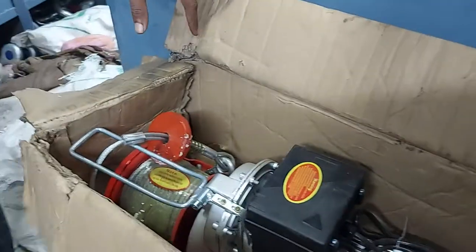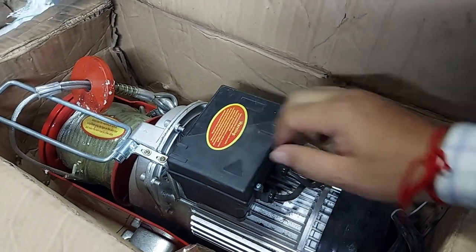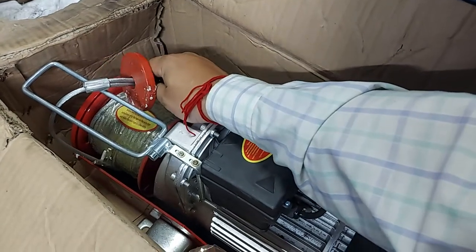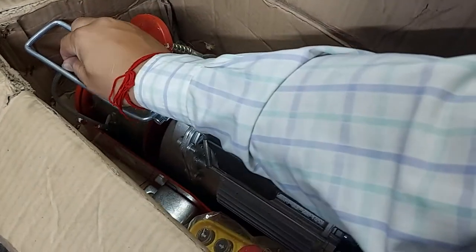This is the size — about 50 centimeters. The rope length is 30 meters, and it has a 6mm gear.